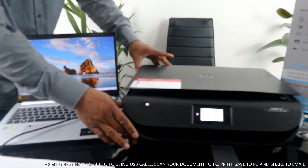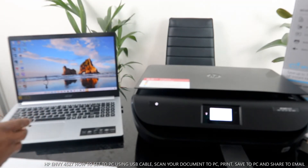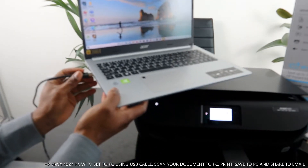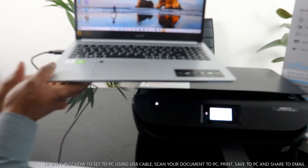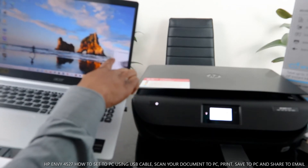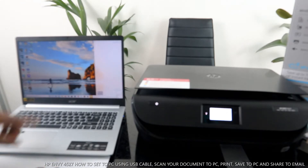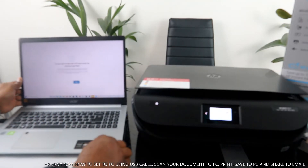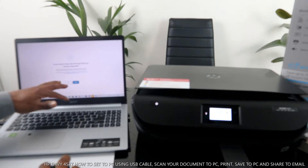Now take the other end of the USB cable, go to your PC, and plug it in. Remember we switched off the Wi-Fi. Push it in and once it's in, it will prompt you to launch — HP ENVY 4000 series, 4520 — click 'Launch App.' Once you click launch app, it will take you to the HP Smart app. It will ask if you want to share your data — select yes or no.